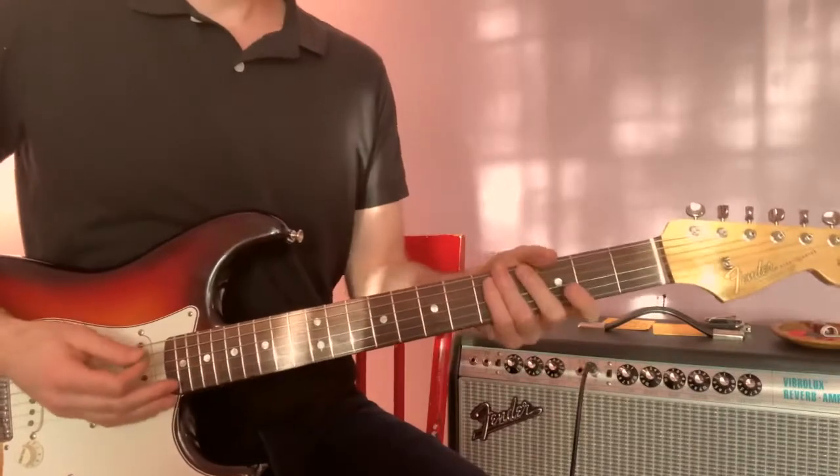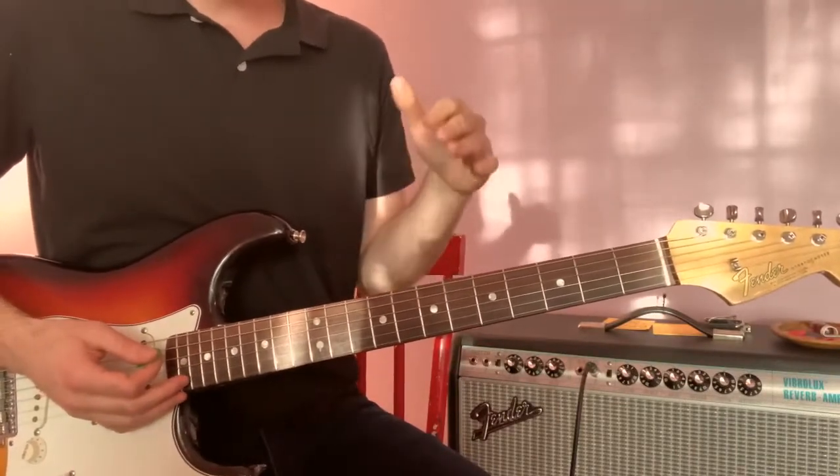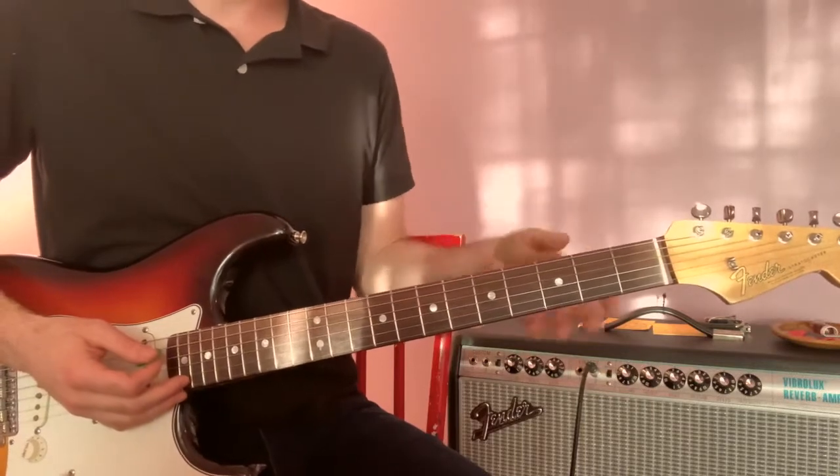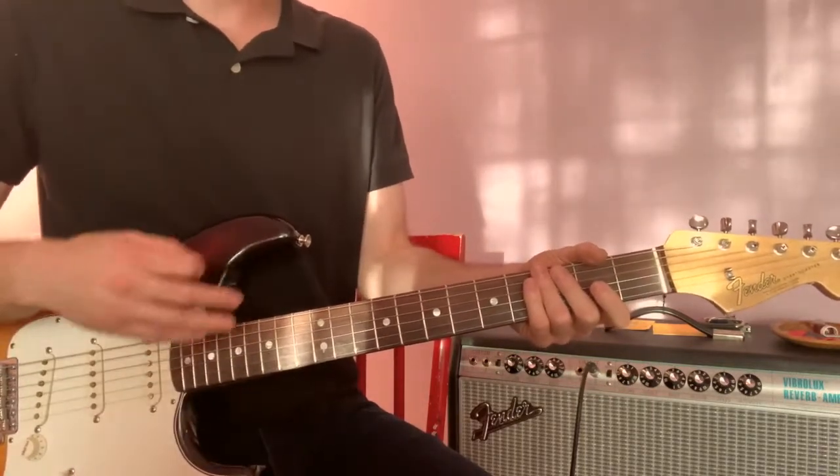Okay, so let's slow that down and start from the beginning. So unlike Stevie Ray, we're going to be doing it in standard tuning like we talked about before. That is the only difference, but all of the note choices and everything else are the same.